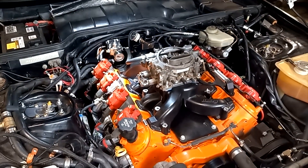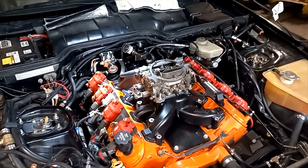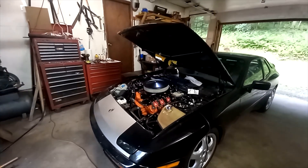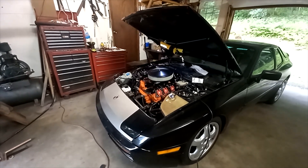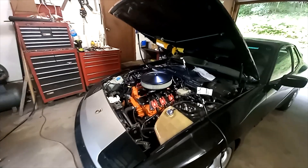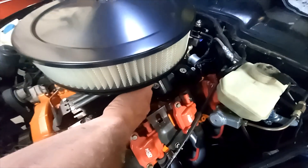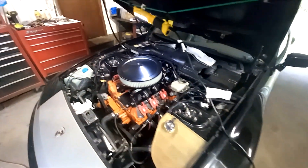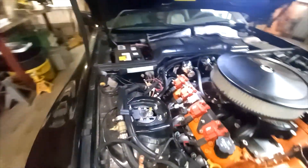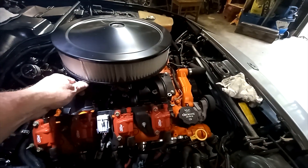If we had the ignition system wired up right now we could probably fire this thing up. I just threw the air filter on there real quick to see what works and what doesn't. This setup with all the return springs isn't going to work because it runs into the air filter when you open the throttle. And on the carb inlet we'll have to use a banjo fitting because this hose also runs into the air filter.